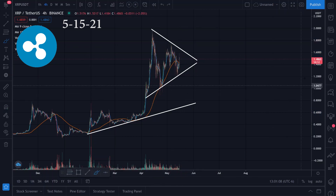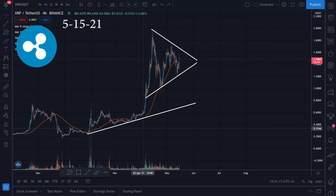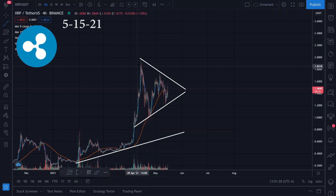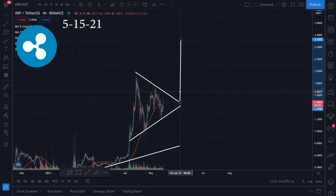In my opinion, there's either a triangle pattern or a flag pattern — something like that. It kind of looks like a flag pattern, but this triangle is kind of big, so I'm not 100% sure which one we could use. But let's say it's the triangle — we take the target from the top to the bottom of this triangle, then drag it to the breakout.